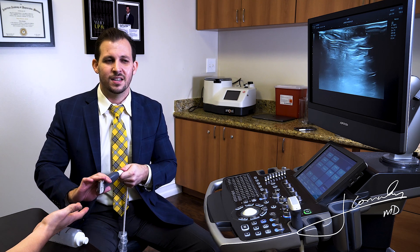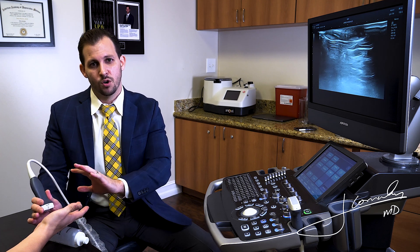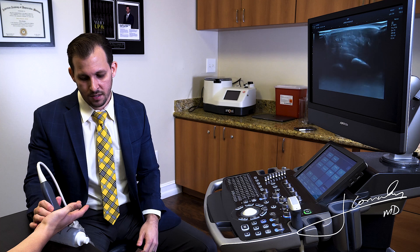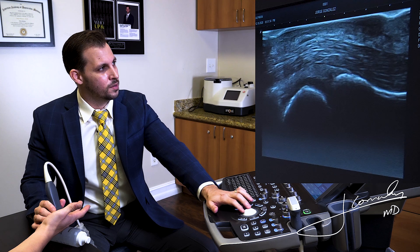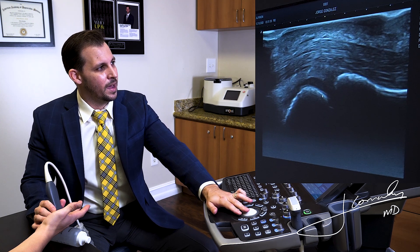We can easily diagnose that objectively with ultrasound in the office, and I'm going to show you what a normal one looks like on ultrasound assessment. The first thing we want to do is visualize our flexor tendons — I've found them right there just for orientation. Top is going to be skin, this is going to be the flexor tendons, and here is going to be my MCP joint.